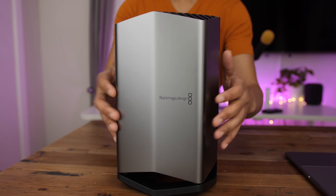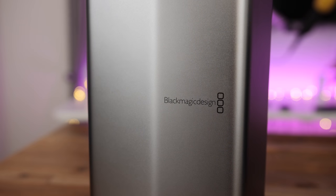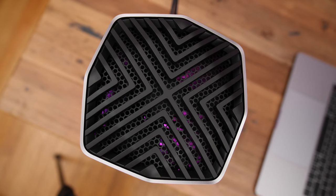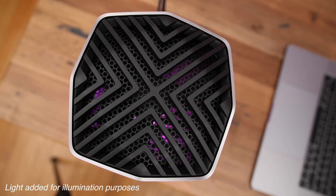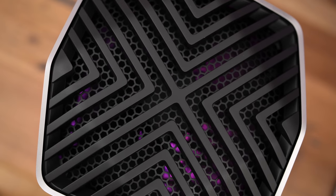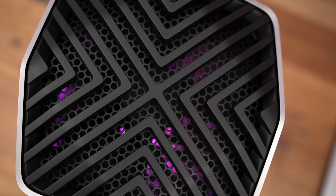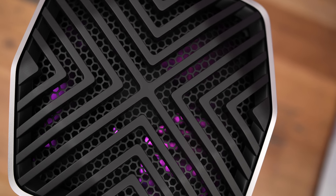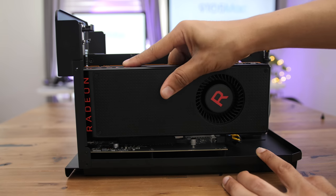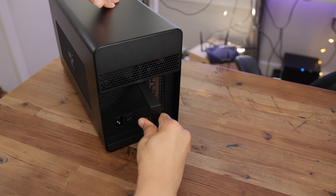It's easy to lament over the non-upgradable nature of this enclosure, but such a design does come with advantages. The biggest advantage is that it can be customized specifically for the graphics card contained inside, allowing for thermal engineering that can eclipse do-it-yourself eGPU setups and results in much quieter operation. The sort of person willing to drop $700 on this particular eGPU is likely a professional creative who desires a quiet workspace. The Blackmagic eGPU, because of its end-to-end design, is much quieter than typical enclosure setups where users provide their own GPU.